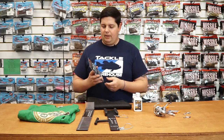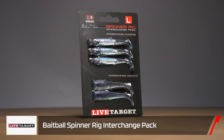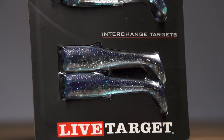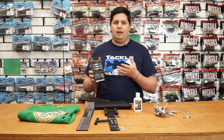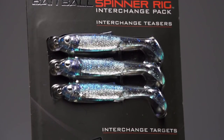Next up from Live Target, we got their Bait Ball Spinner Rig replacement kits. Their spinner rig came out at iCast and people have been going crazy over them. We finally got the replacement kits in — so if you've caught a bunch of fish on them and need to replace the dummy baits or even the main bodies, we just got a huge batch of the replacement bodies so you can retune all those spinner rigs. Check those out by Live Target.